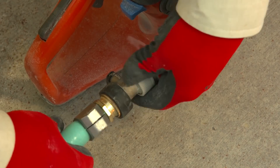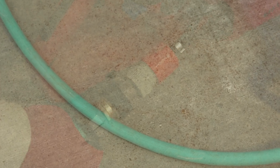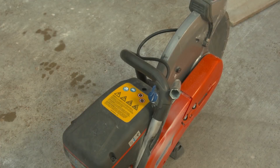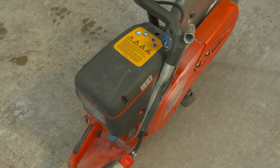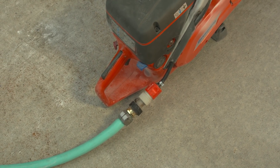An integrated water delivery system for a handheld power saw typically consists of a water source, connectors, hose, and nozzle. The water source can be a pressurized tank or a hose connected to a faucet. Some handheld power saws have an integrated water pump.